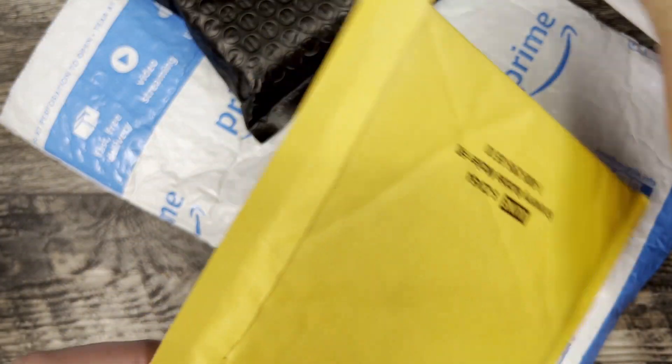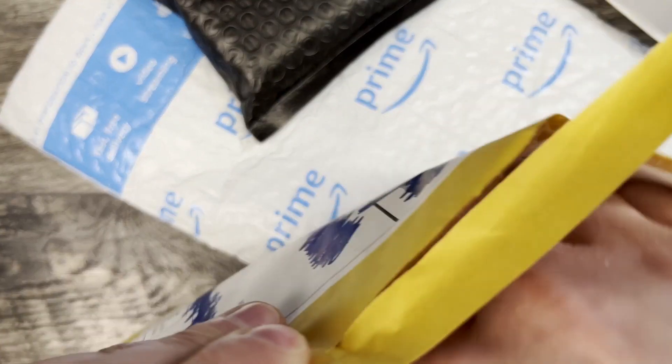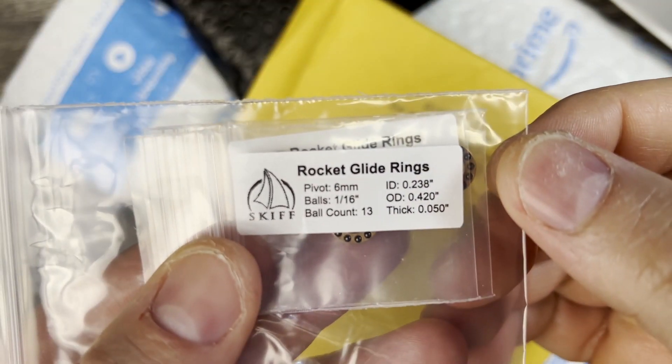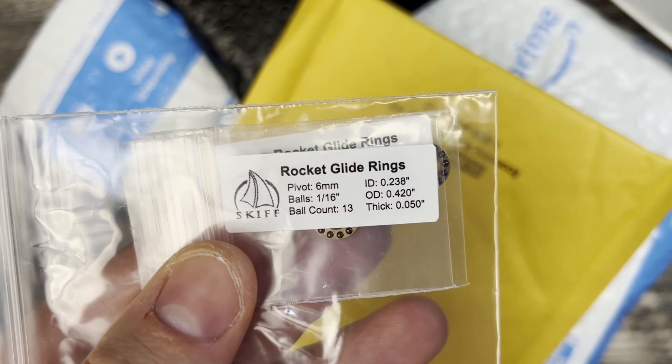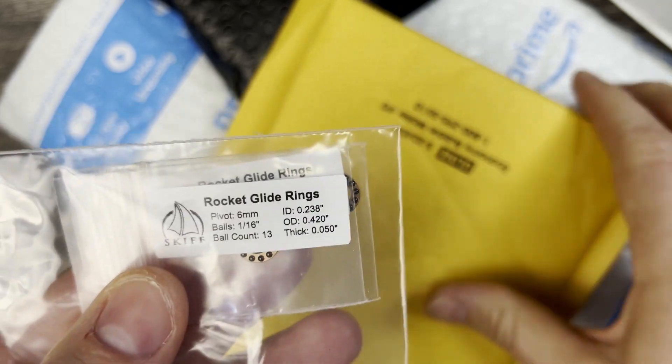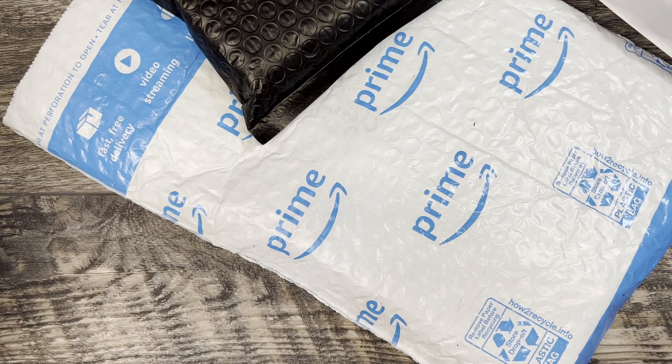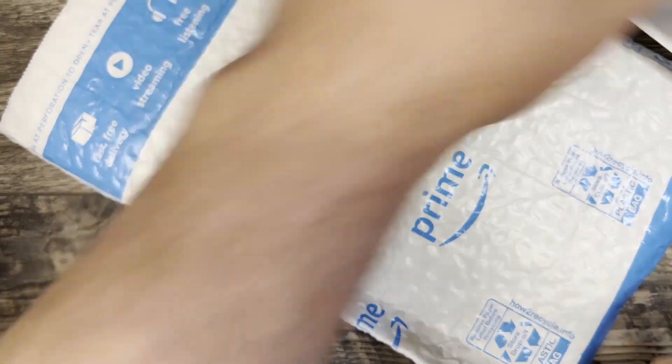This one here I believe is some replacement Skiffs that I needed. I just used my last one on my Synapse XL, so I needed some more of the 6mm, 1/16th bearings. That's all that's in there — I think I just ordered a set of three because it's not that common of a size.